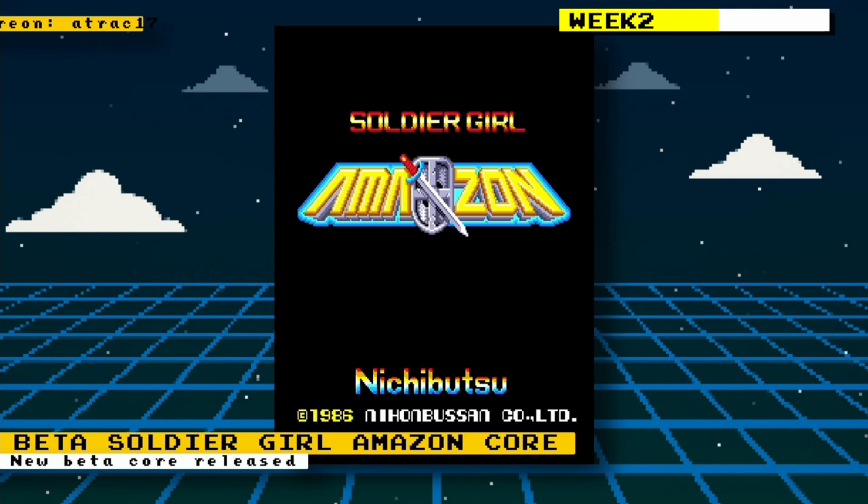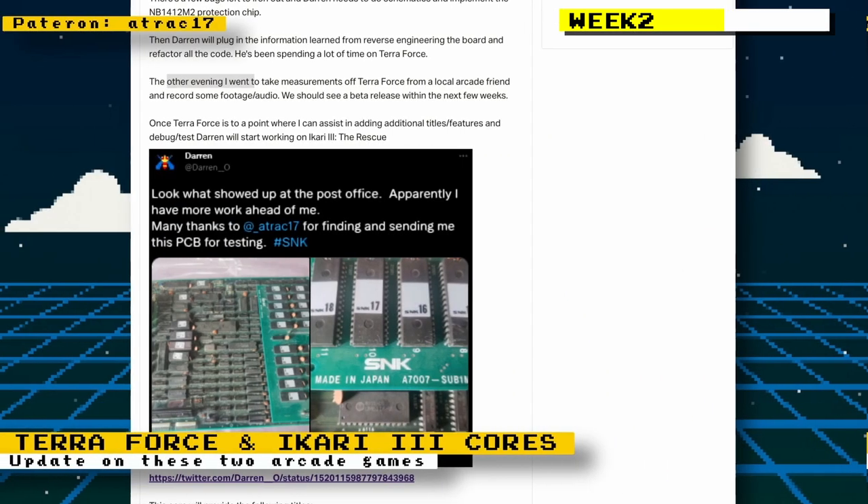Darren O had added support for a new game for his Terra Cresta core — the game is Soldier Girl Amazon. Attract17 gave us some updates on their Patreon page: work on Terraforce keeps going and measurements were taken of an arcade board. Once work on the Terraforce core reaches a point where Attract17 can help with additional titles, Darren O will start working on Ikari Warriors 3: The Rescue. Other games expected from that core are POW, Street Smart, and Search and Rescue.